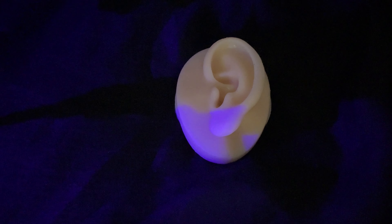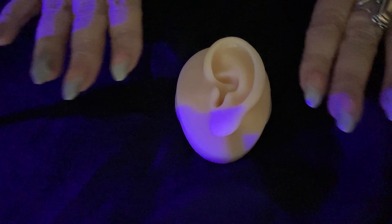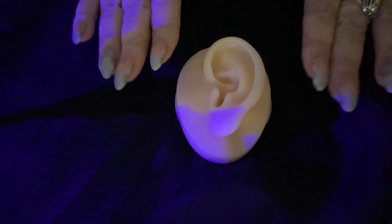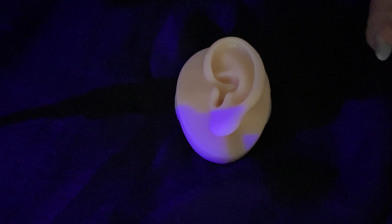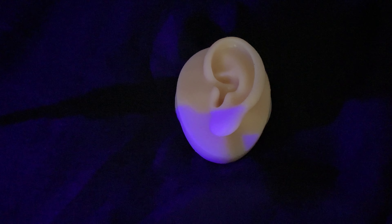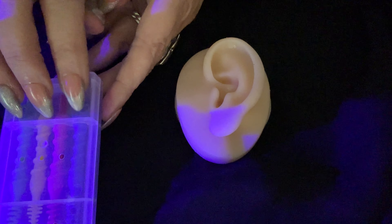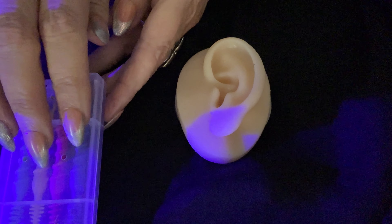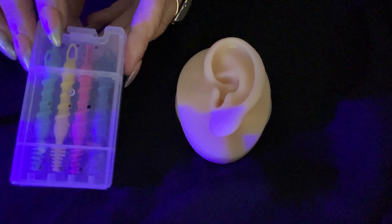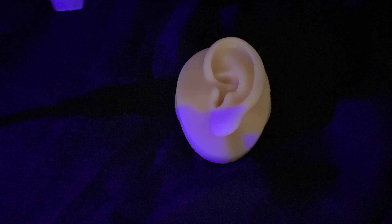Are you comfortable in this position? Good. I have your head covered here. I just have your ear poking out in a nice sterile environment. Before we get started, I'd like to show you my tools that I have.